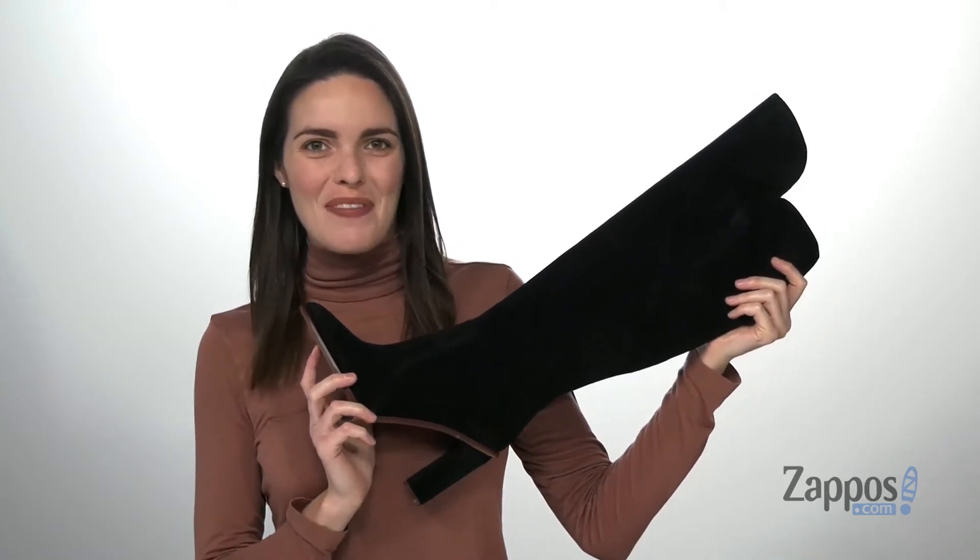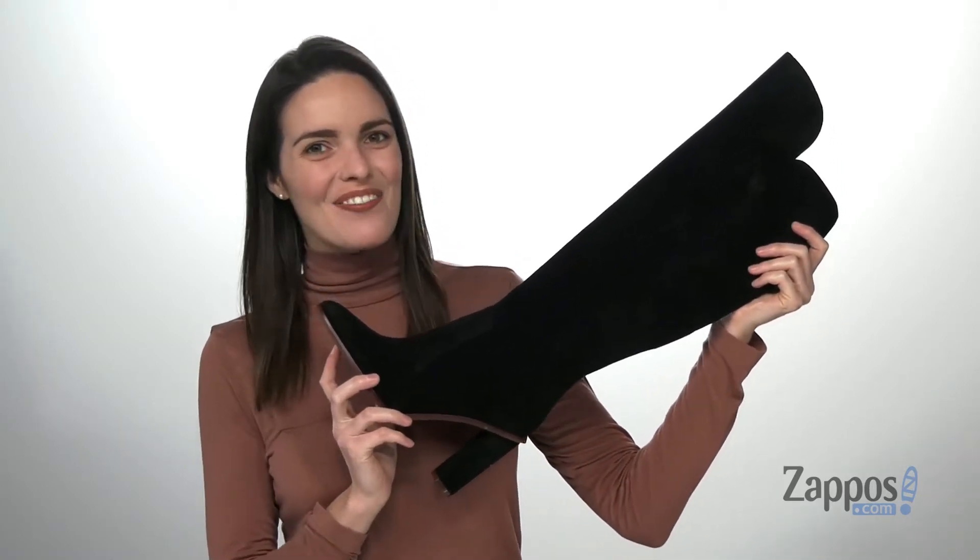Hey there shoppers, I'm Zoe from Zappos, and this is Pally from Vince Camuto.